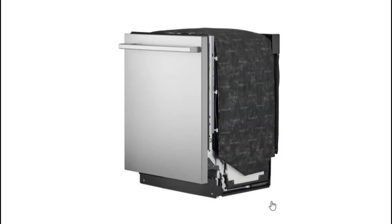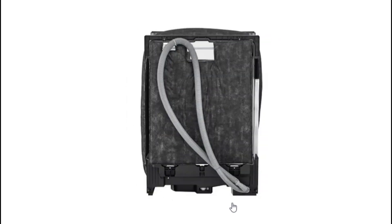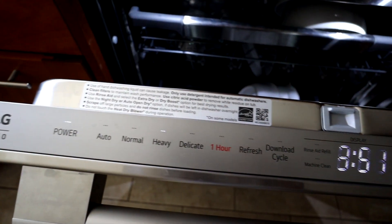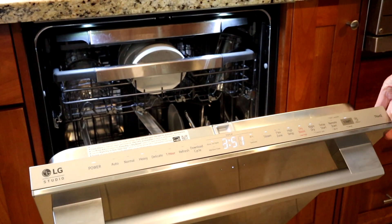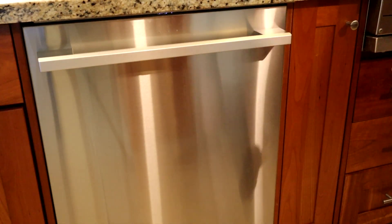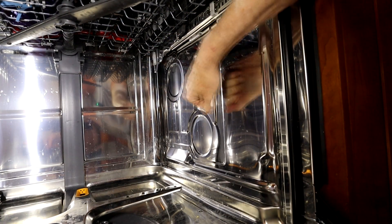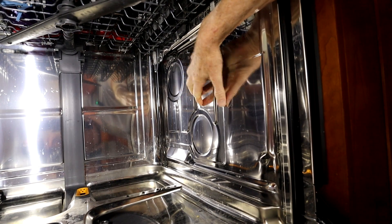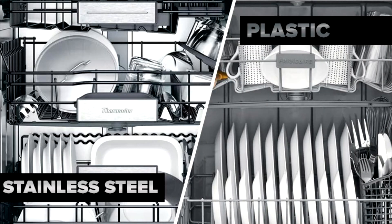This LG is a standard 24 inches wide by 24 inches deep unit and it will fit most American homes with the built-in dishwasher space. It has a nice looking stainless steel front face and all of the controls on the top of the door when it's opened. So when the door is closed the controls are hidden and it has a very clean look. Inside the tub of the dishwasher is stainless steel, which is very durable and should provide years of service. Lower price dishwashers may sacrifice here and use a plastic tub.